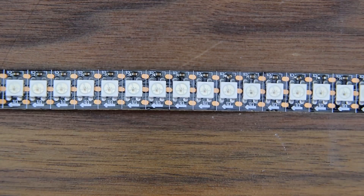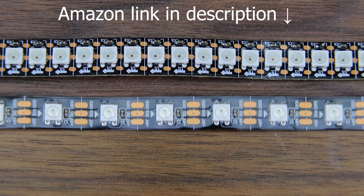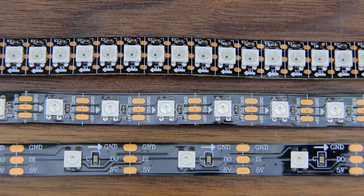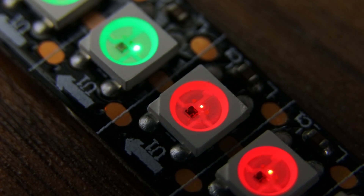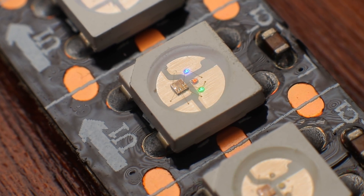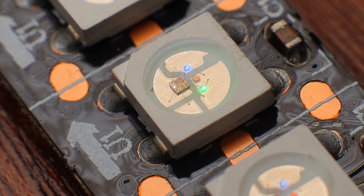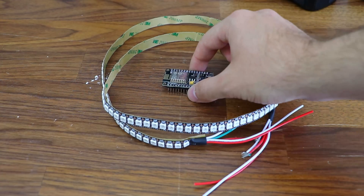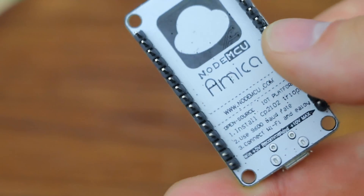I'm using higher-density addressable LEDs for this. In comparison to most LED strips, there are more diodes per foot, and the unique thing about these is that each LED can be assigned a different color. If you look really closely, you can actually see the tiny microcontroller inside of each LED.